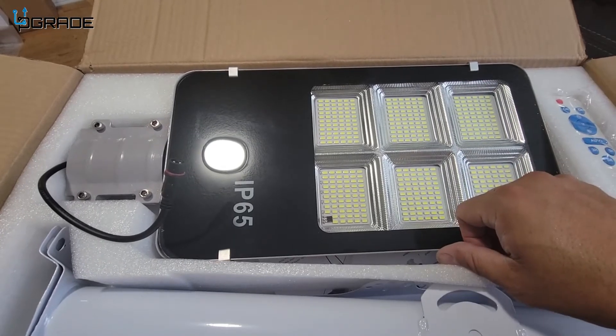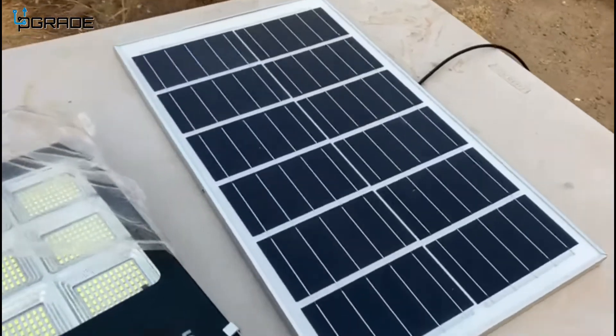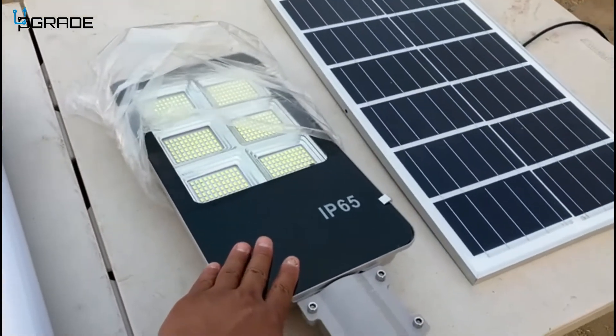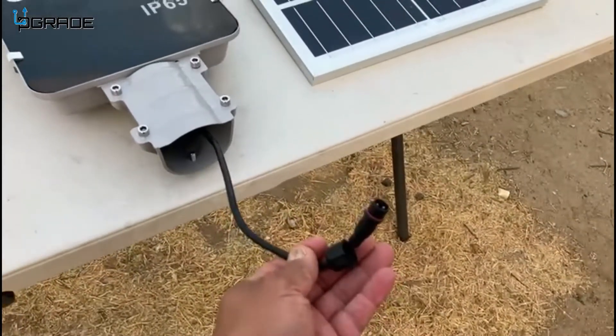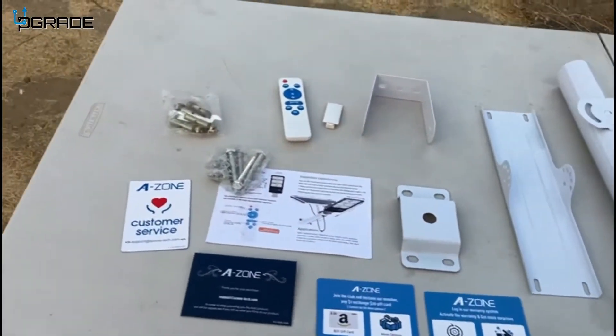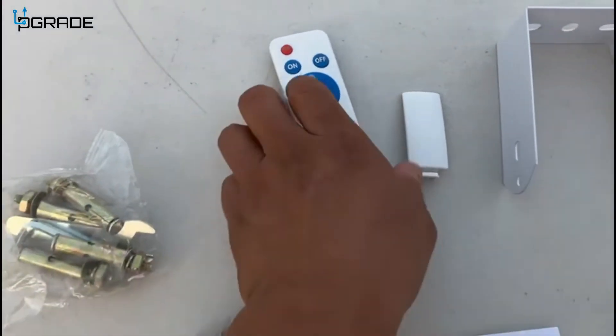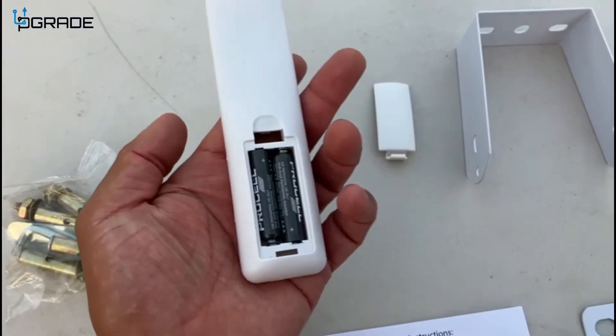This is a new generation — better resistance to any kind of weather — so it's going to last even longer. We've got a solar-powered light: this is the panel, and this is the light itself which connects to the panel. It comes with all the stuff you need to install it, plus a remote control with different settings, which needs two triple-A batteries.